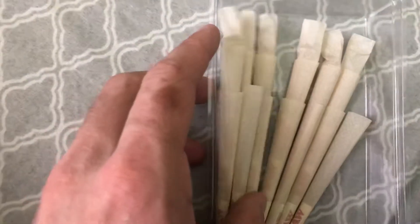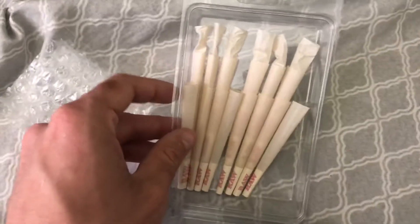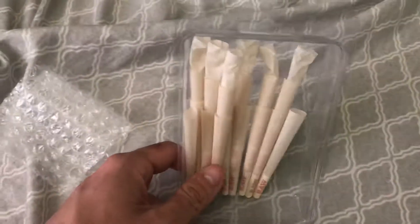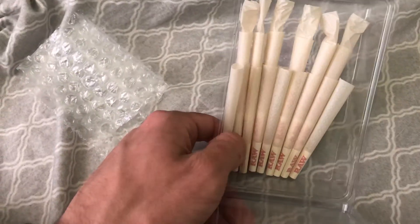I've had them for a while, but these RAW papers are my favorite. They come pre-rolled so you just gotta stuff them and light them up. I definitely go with these rolling papers — they got to my house really fast, probably within a week or maybe just a couple of days.